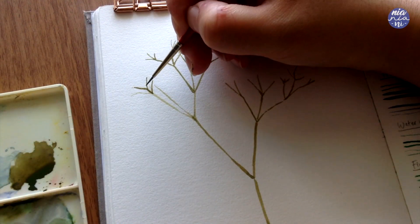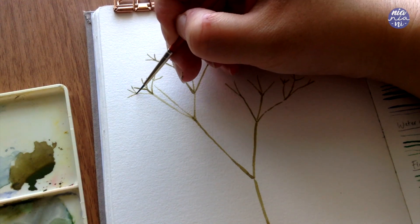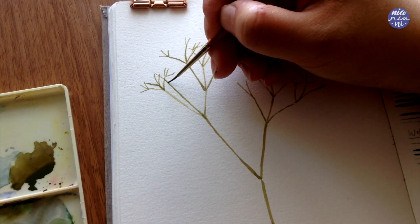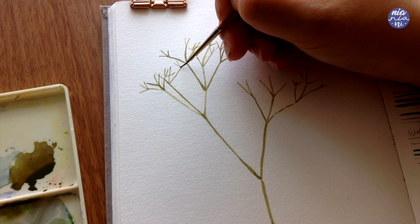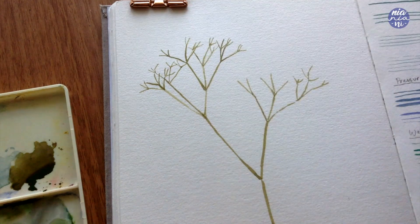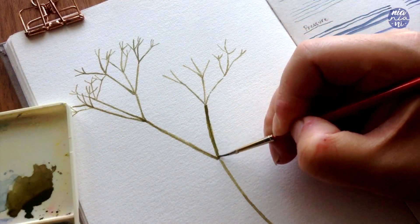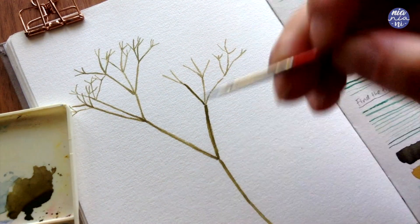Here I've already switched to my smallest brush as I'm getting to the fine stems near the tips. I'm also going to go over certain areas with a thicker consistency paint to intensify some of the colors and darken areas that have dried to a more dull color. I'm just going to repeat this step until I have fine branches all throughout the stems — don't worry if they're looking a bit stiff for now because we're going to add even finer lines as finishing touches at the end.